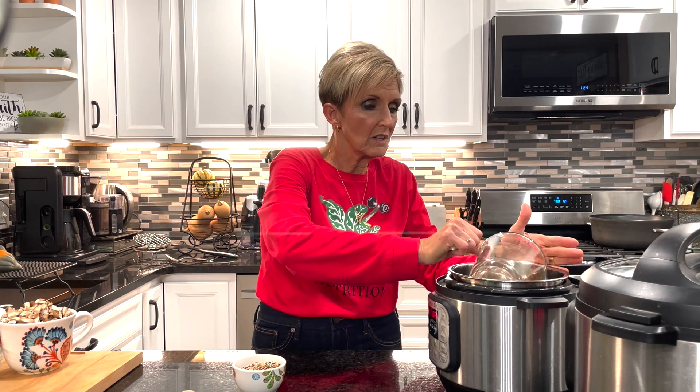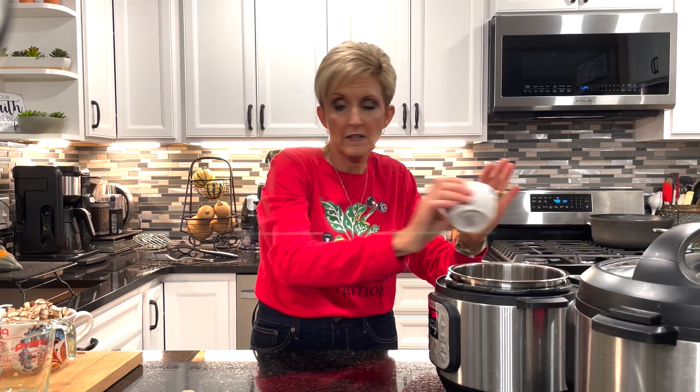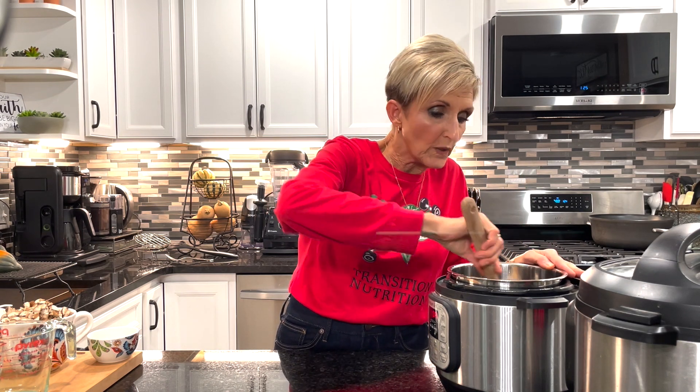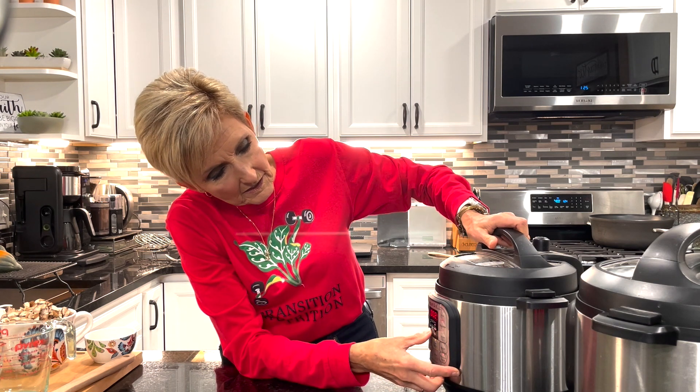I'm going to be using two different Instapots today — a three-quart to cook the wild rice and a six-quart to make the stuffing. If you don't have two Instapots, you can always make the stuffing first, empty it into a bowl, and then make your rice in the Instapot, or make the rice ahead of time and warm it back up. I've got a three-quart which makes the rice perfectly. I'm going to put in one cup of unsalted vegetable stock and a half cup of Lundberg's wild rice mix. I love this brand because it's got all different blends of rice, which make a beautiful presentation. We're going to set this for 23 minutes.